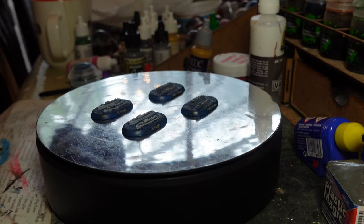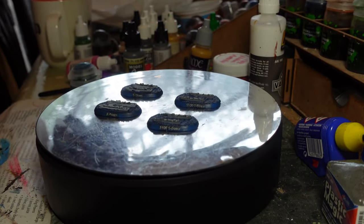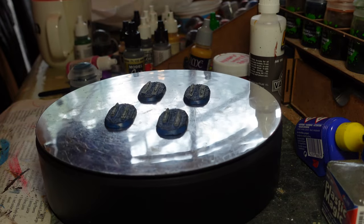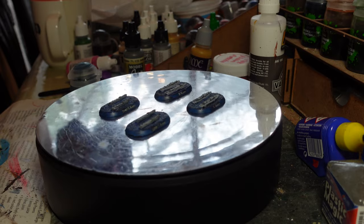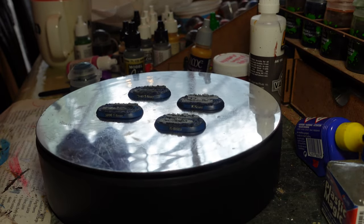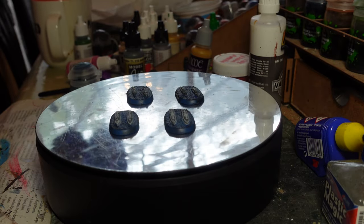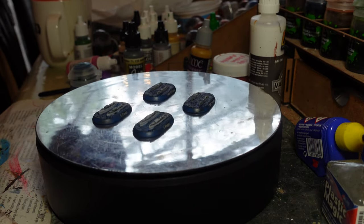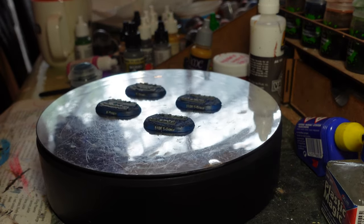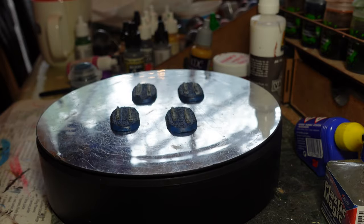The bases are done the same way as the larger ships. I haven't dry brushed these quite as much — maybe I will, maybe I won't. I'm not sure how much these will see table time, but I picked up the box while filling an order to get over the free postage threshold. Having since seen torpedoes in action, I might be persuaded to bring the MTBs to the table for fleet engagements.